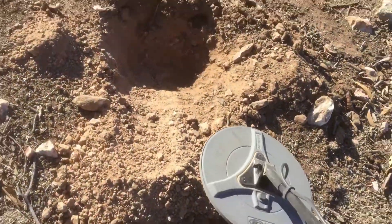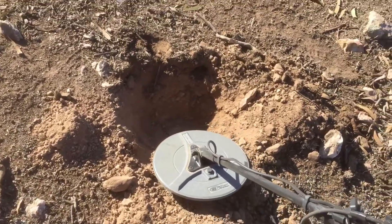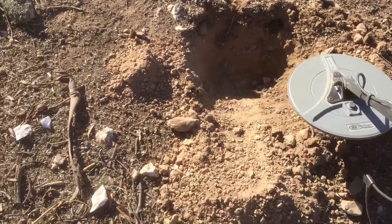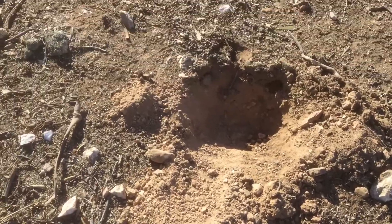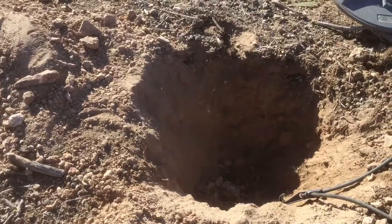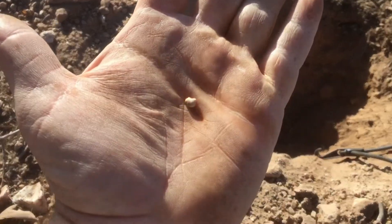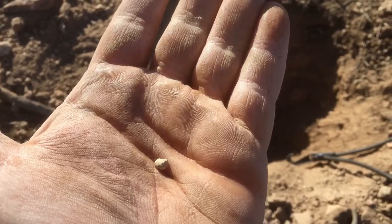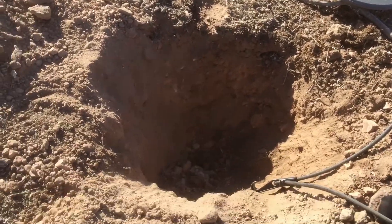There you go guys. On to a pretty decent target. He's getting started off with a little whisper. So I'll keep digging and we'll see how we go at it. Hopefully it turns into something nice. So we got down at about 12 inches and got him out. Nice little slug. 12-inch Evo on the 5000. Can't complain.